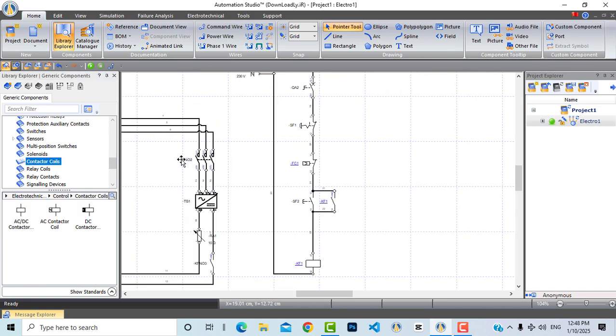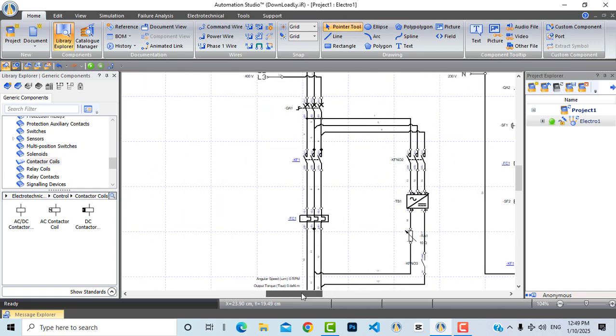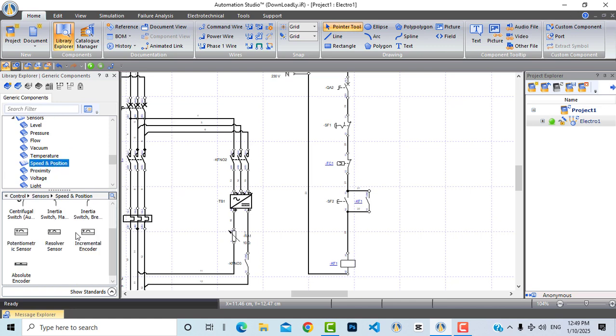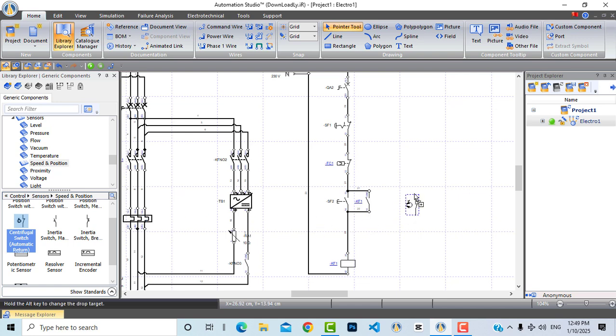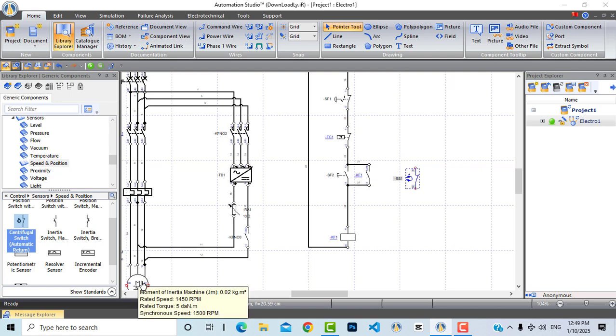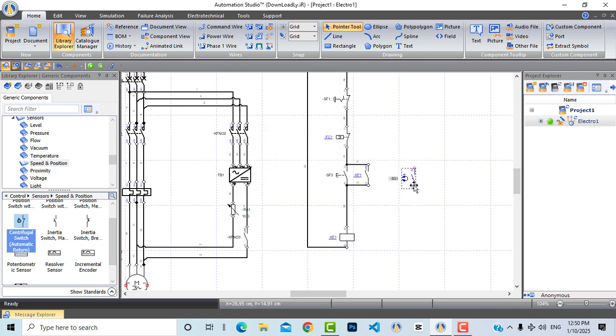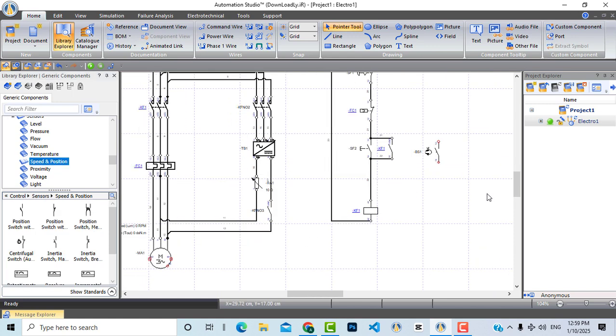Now we will use a new sensor called a centrifugal switch, which detects when the motor is rotating. From sensors, speed and position, we bring this centrifugal switch. When the motor starts working this switch will be activated, and when the motor stops rotating the sensor will deactivate. I want this sensor to be normally open rather than normally closed, so let's double-click and change it to normally open, then press OK.